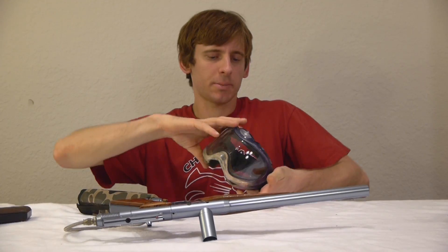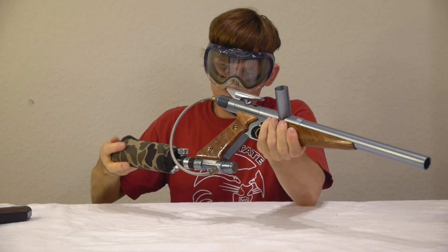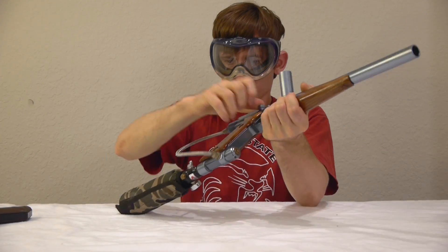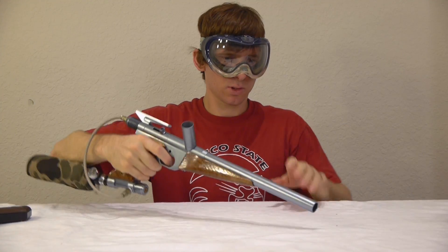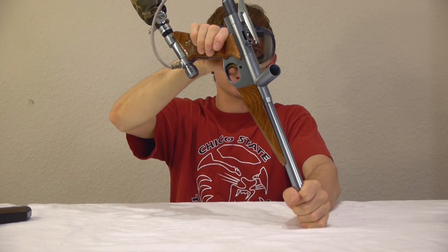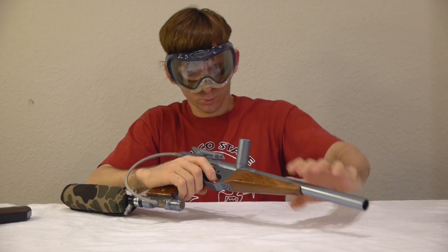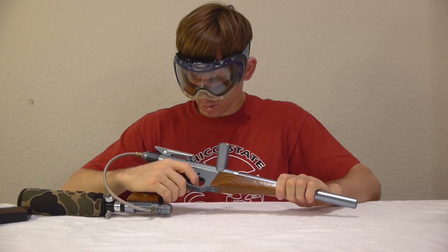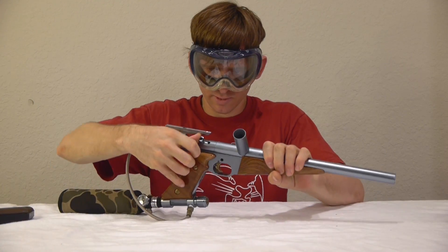We are now going to air up the Nemesis and see if it cycles. The tank only has a thousand PSI in it. It does air up. I'm going to cycle it straight into the table here — and it doesn't cycle. It fires once and then it doesn't seem to re-cock all the way. Let's try it again one more time.